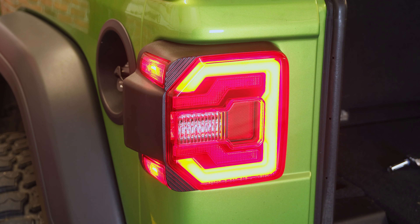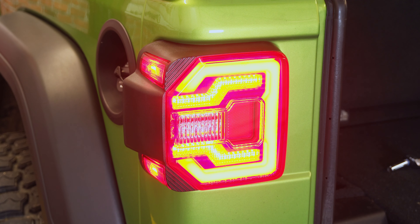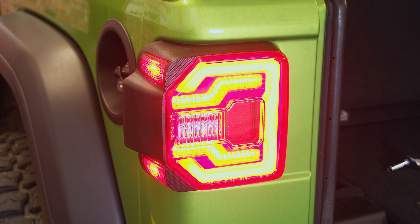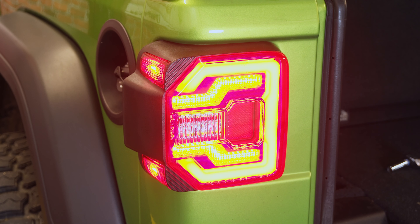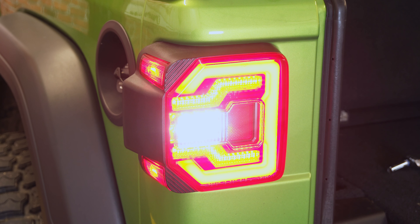Here is the running light, and then we're going to put on the brake light and see what that looks like. Definitely a much more modern look out of these lights — honestly they're a huge upgrade over the factory halogens. We'll put it in reverse and show you what that also looks like. Also a super bright LED in the back just to help you with reversing. Definitely looks a lot better than factory.